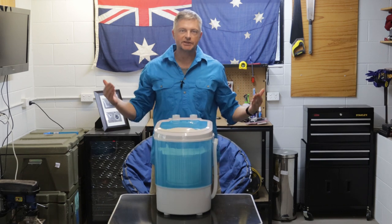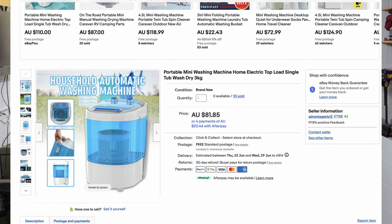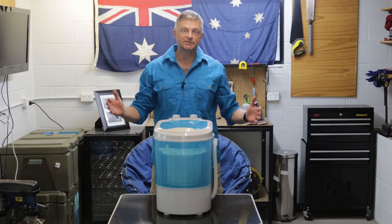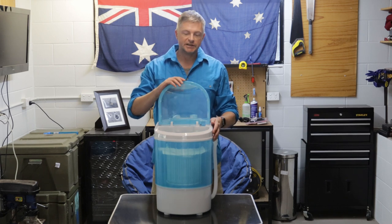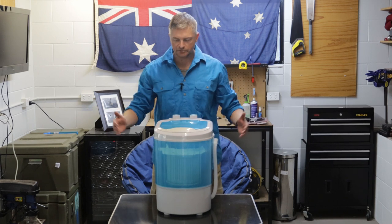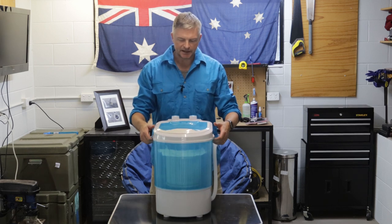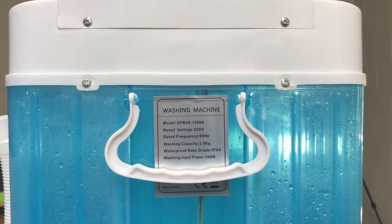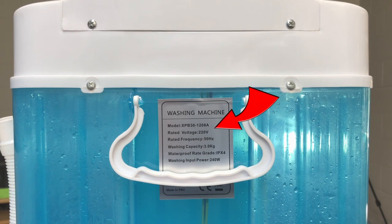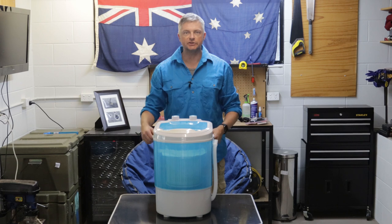So here it is. This is an eBay special that I picked up for 80 bucks, just to demonstrate the concept. I didn't want to go out and spend hundreds of dollars buying one of the top end ones, just to give you an idea of what they're like. It's a three kilo portable washing machine, probably weighs five to six kilos, and in theory three kilo capacity. Having a quick look at the stats on the back, it runs off 240, so you do have to plug it in. You'll need an inverter or to be connected to shore power if you're going to use this.